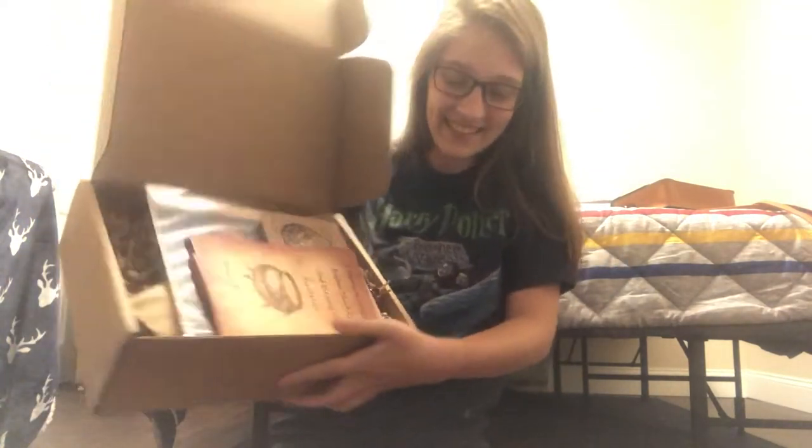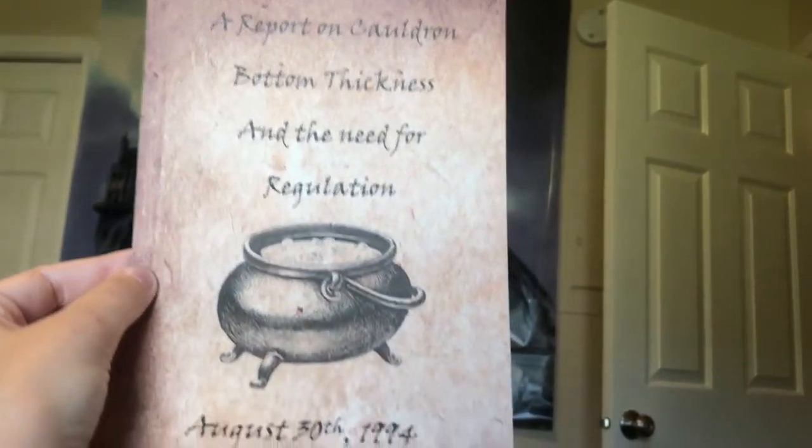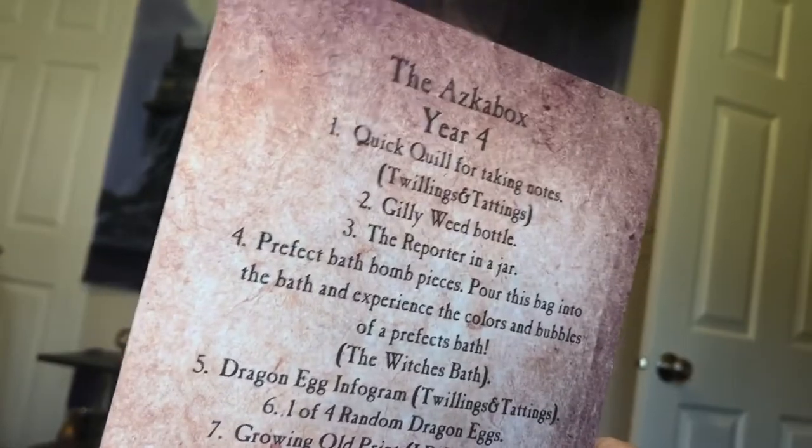I open it and it looks like that inside. So the first thing — this is cool. For year three the cheat sheet was a picture of Sirius Black, and this one is a report on cauldron bottom thickness and the need for regulation, dated August 30th, 1994. That's cute, clever, subtle — love it.